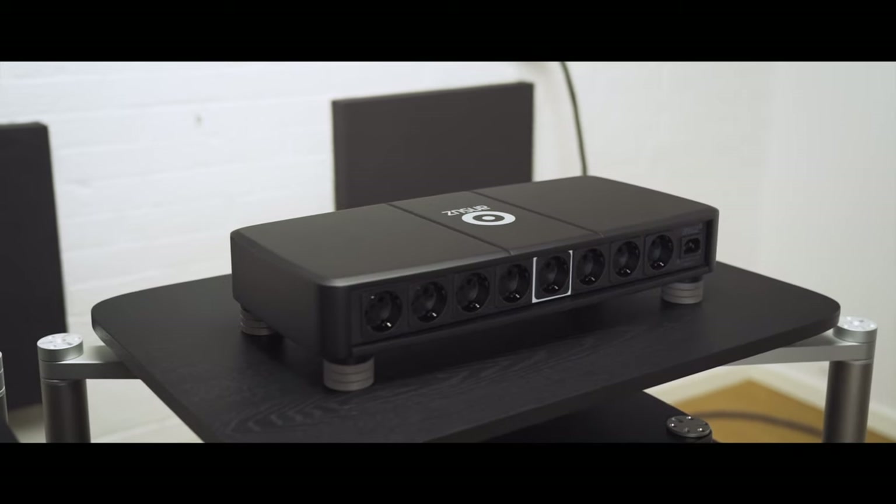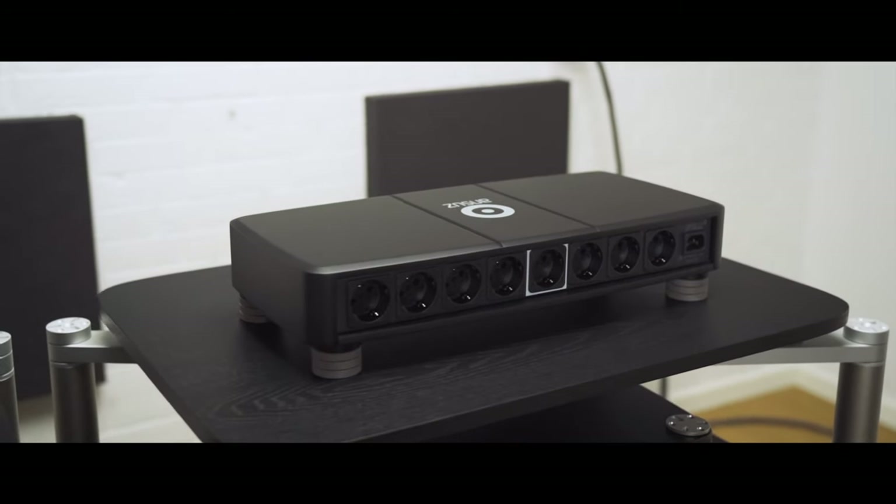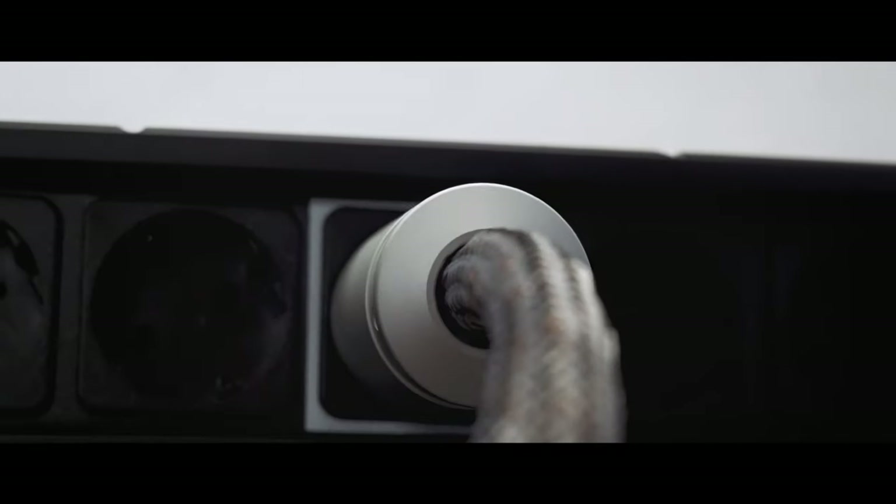Hi, my name is Morten Thyrstrup. I'm here today to tell you about how to set up your ANSUS Mains 8 distribution bar and how to connect the power cords. First, we're going to talk about how to place your Mains 8. Then we're going to talk about how to connect the power cords and get the phase right in the first shot. At the end, we're going to talk about how you can maintain your ANSUS Mains 8 distribution bar and how we can always have it working at 100%.